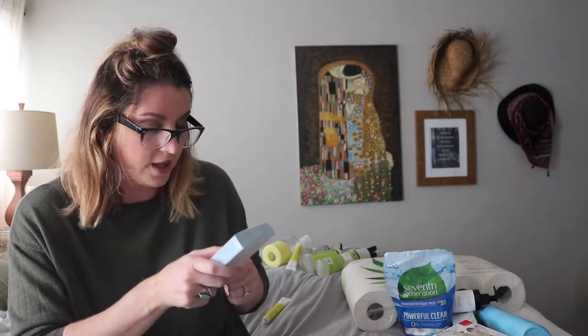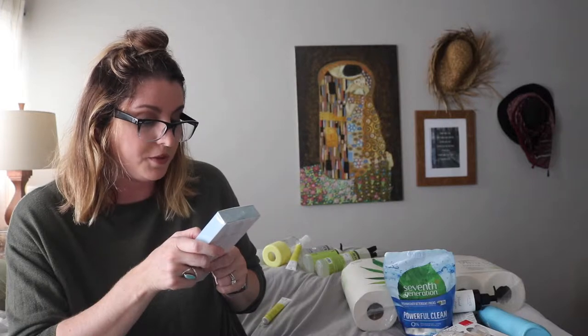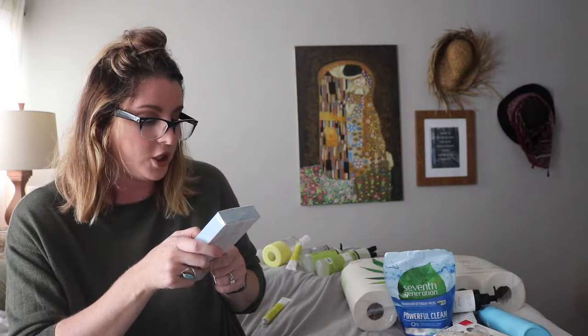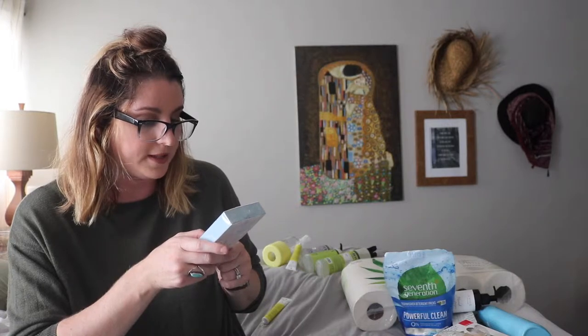I also got some cotton swabs because you hear so many different things about how things are made and processed, so I wanted to try them out. On the back it says 'supremely soft' — our swabs made with organic cotton are luxuriously soft and gentle enough for the whole family. Grown in the USA, our cotton is farmed using organic methods that replenish soil, protect air and water purity, and preserve precious resources. They're safe for sensitive skin and the environment.